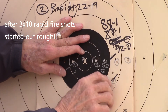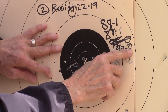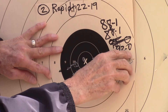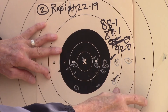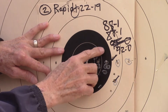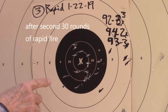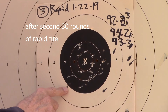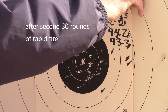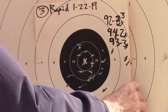In my hurry to get out of the wind, I missed this shot up here. So that's really a 92-0, not a 95. But it's still a good progression and we're still moving these shots in. That one's just trigger control. The good thing is we got them all in the black except for this one. So I think we're making progress.